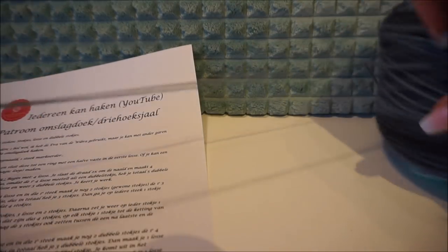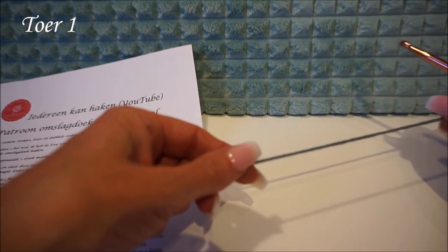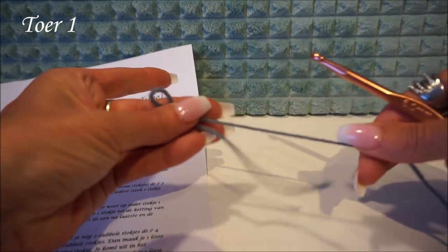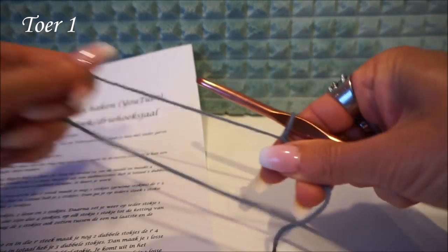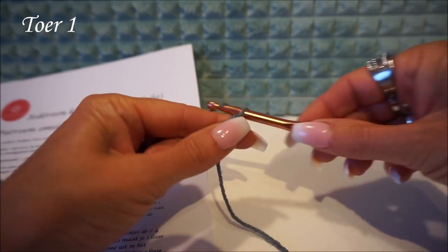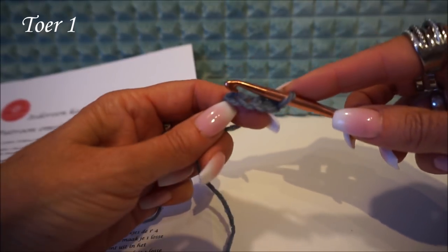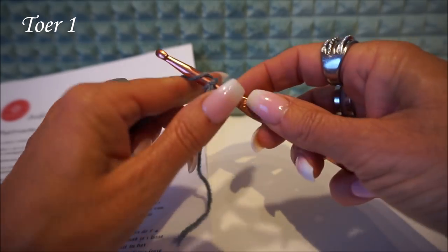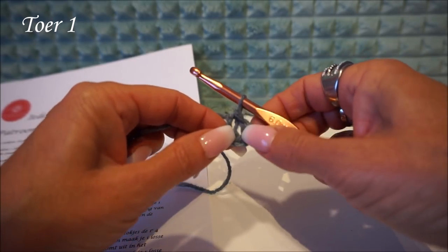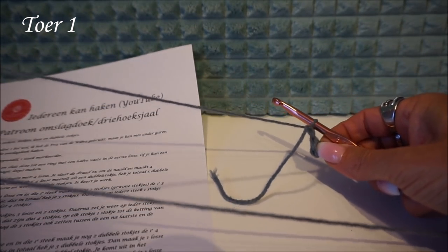Take the outside of the wool and take your crochet hook. You can start with a magic loop, but you can also make five loose chain stitches. I start this time with five loose ones. You put them into the first stitch, pull it through, and then you have a half fixed stitch — your start round — and the ring is closed.